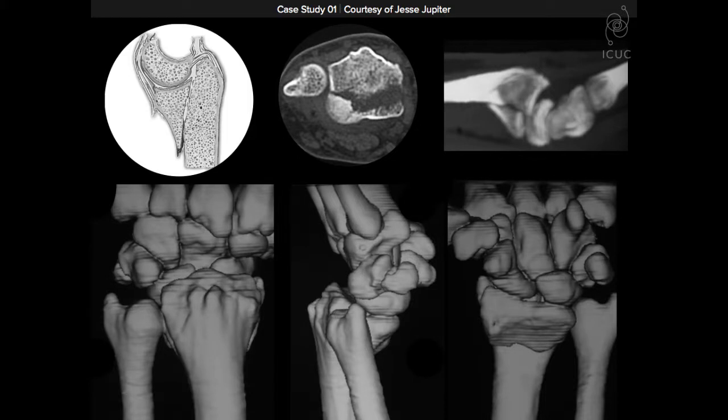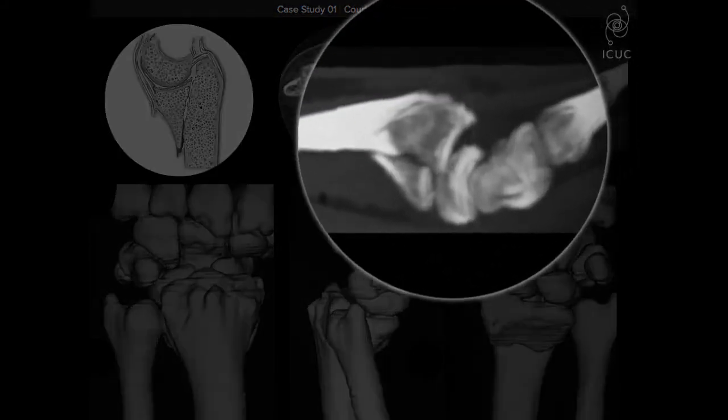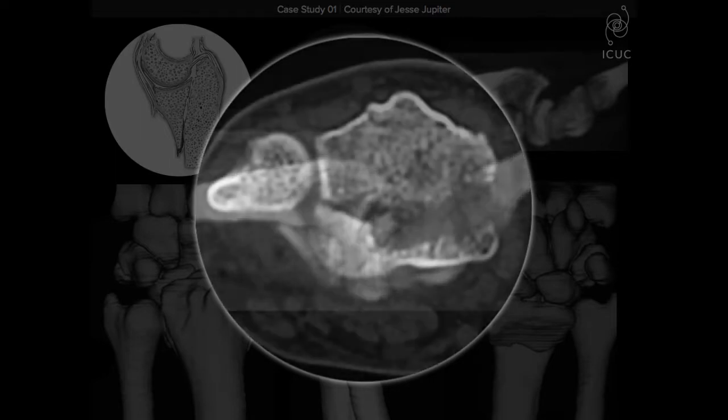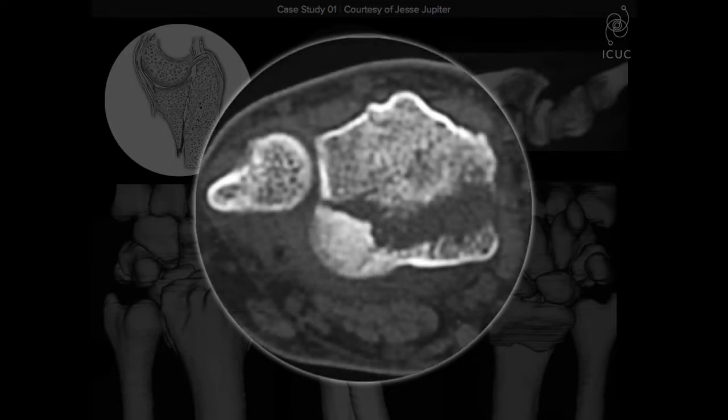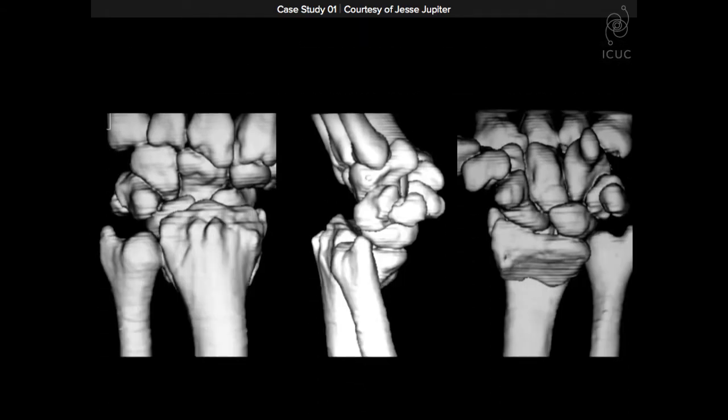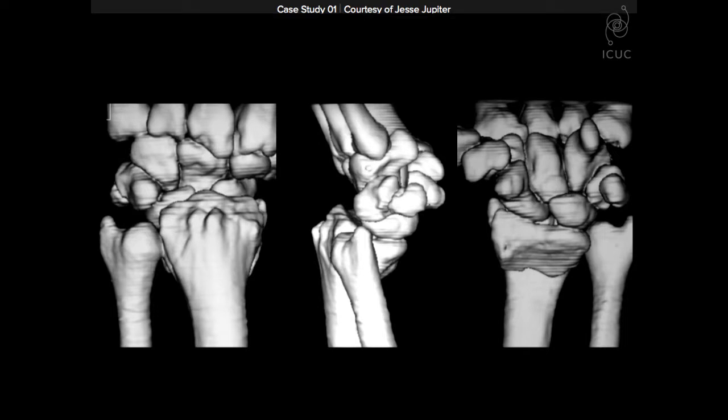On a sagittal CT scan view, you can't tell if it's a single fragment or more. In a coronal CT, you get a sense that the radial component is relatively small while the lunate facet is larger. The three-dimensional CT does not give you the true picture, but it does suggest more of a single fragment.